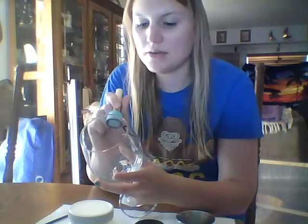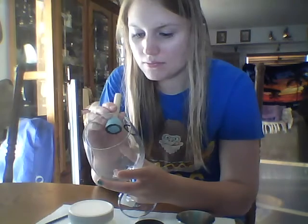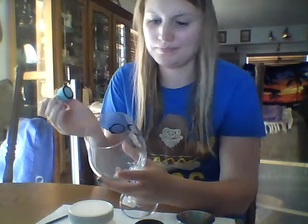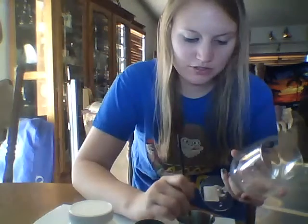You want to get it as even as possible — I'd say probably about a half inch apart from each other. It's a little off but that's all right. Go ahead and fill it in.